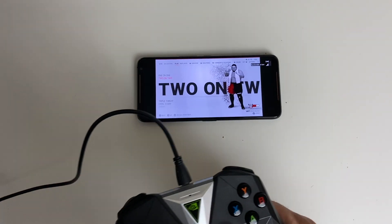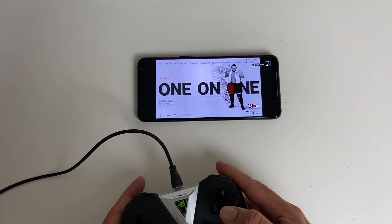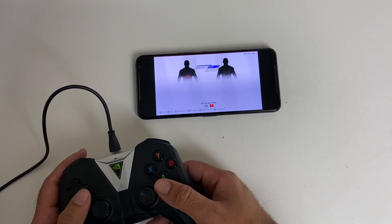The only thing is I've got my controller on charge — it's plugged into a power bank because the battery's a bit low. But here we go, let's get into a one-on-one match in WWE 2K19.